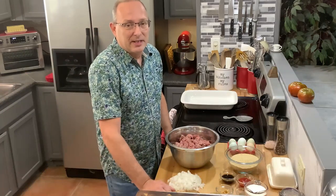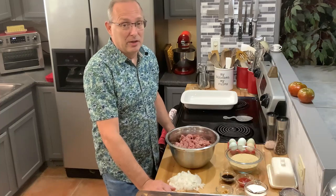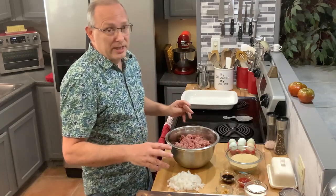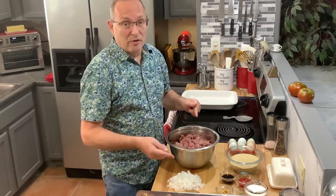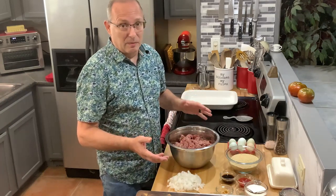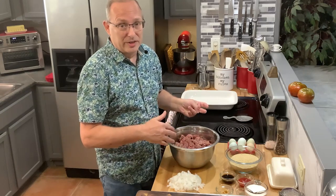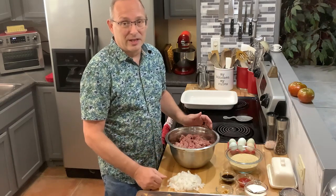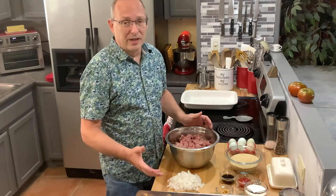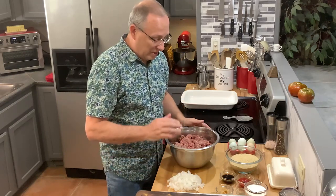Welcome back to my kitchen. Today we're going to make my grandmother's old-fashioned meatloaf. I'm putting more ingredients in than the recipe calls for because I'm actually making a double batch — a meatloaf for dinner and another one for the freezer, so I have a quick easy meal during the week for those days when you don't feel like cooking.